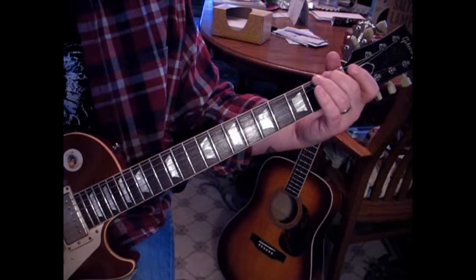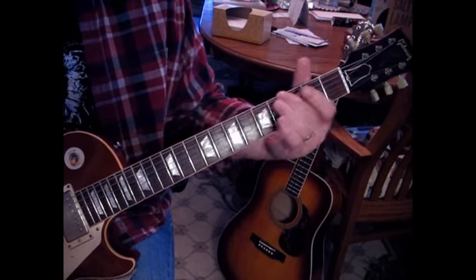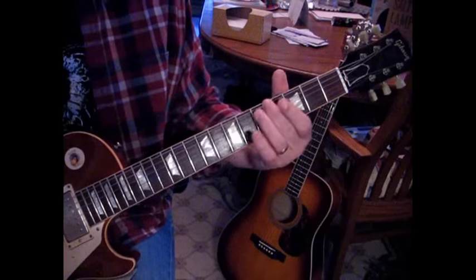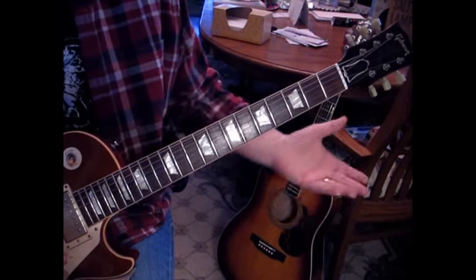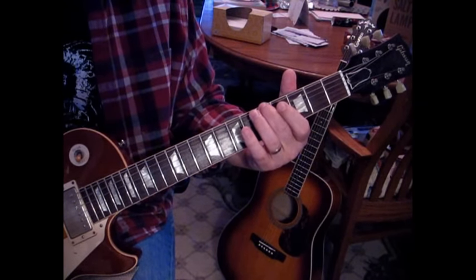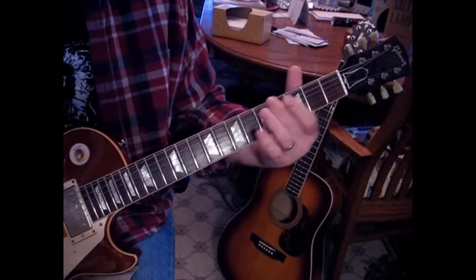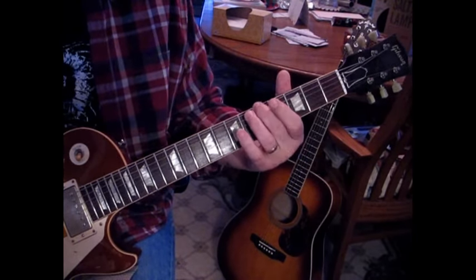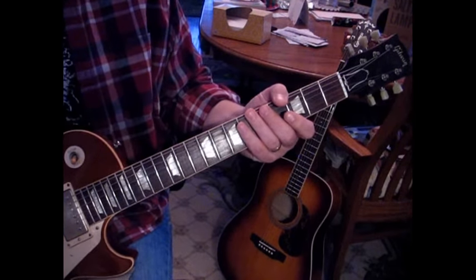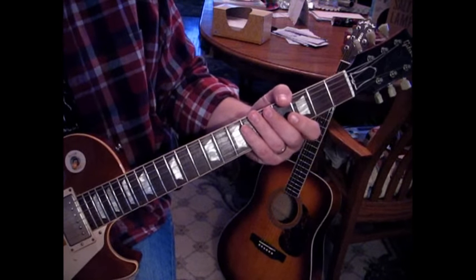For the electric, you're going to start on the sixth string but you're also going to hit the fifth string open. If you've got multiple guitars you can do this part — what you're doing is sliding on the E string up to five, and then from four to five, three times.